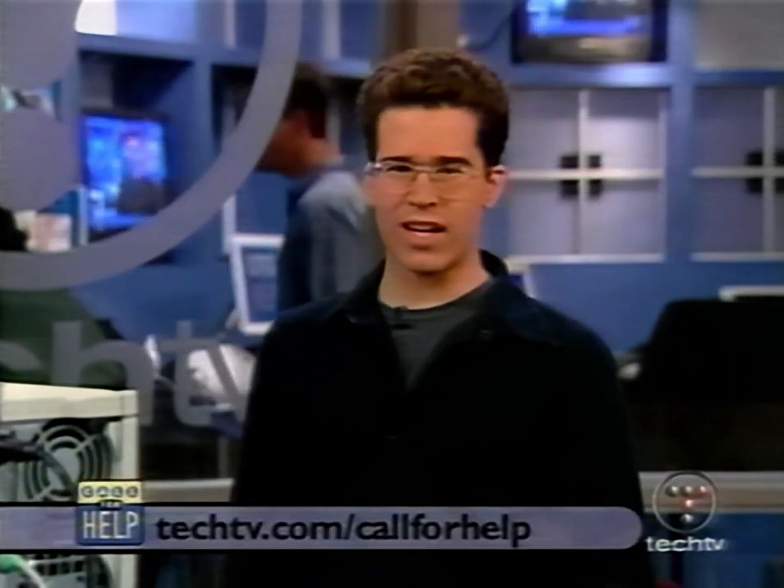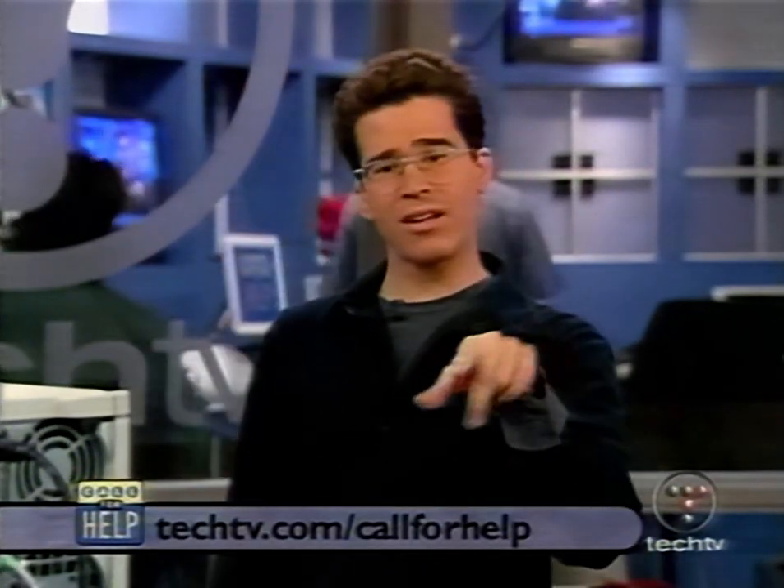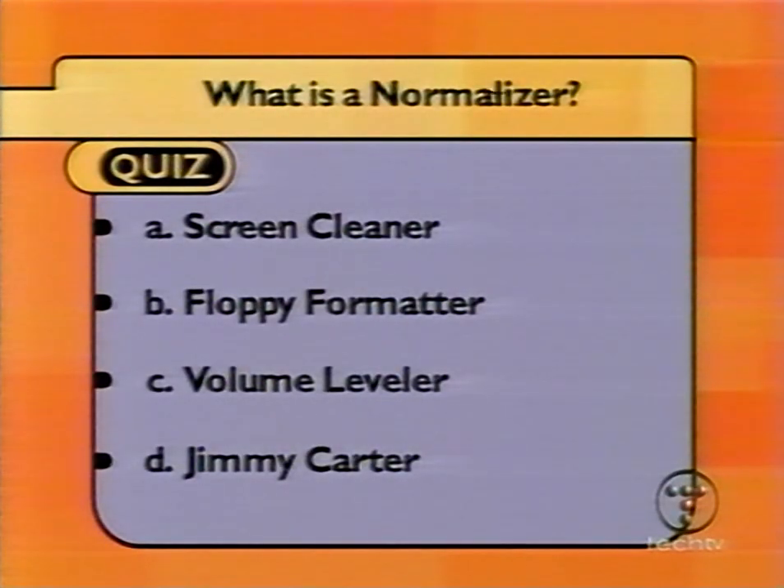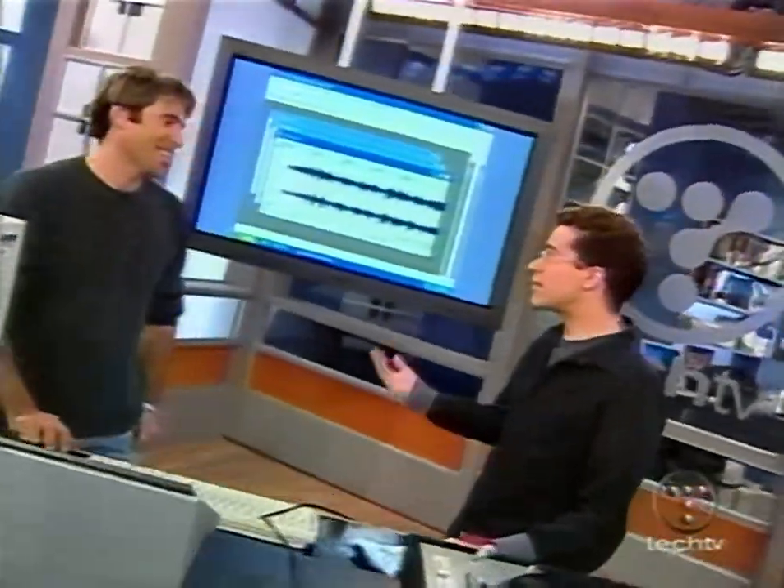It's always good to have audio experts in. Everybody, you have one more chance to take our daily quiz — head to techtv.com/callforhelp and click on the quiz link. Give us the right answer and you'll be in the running for our Call for Help VHS prize. Here's today's quiz: What is a normalizer? Is it A) a screen cleaner, B) a floppy formatter, C) a volume leveler, or D) Jimmy Carter?